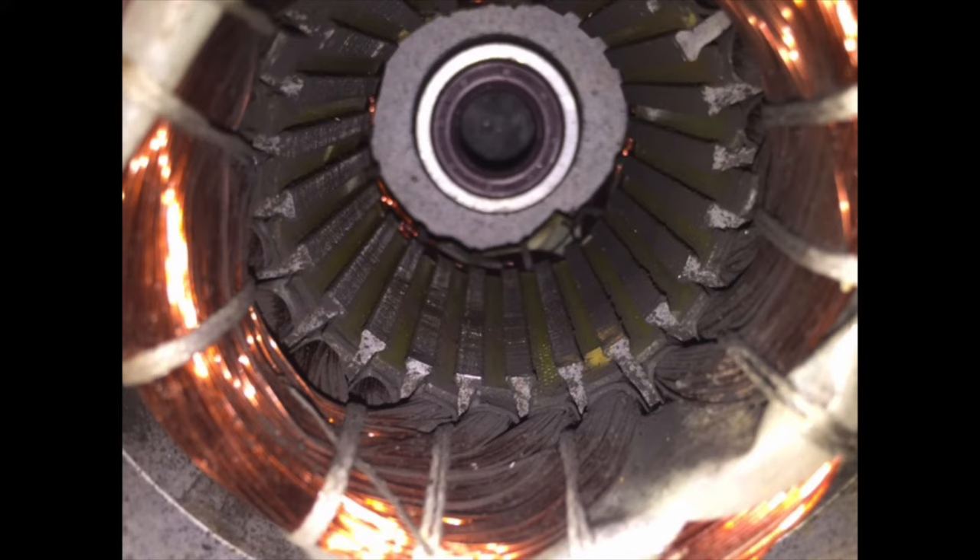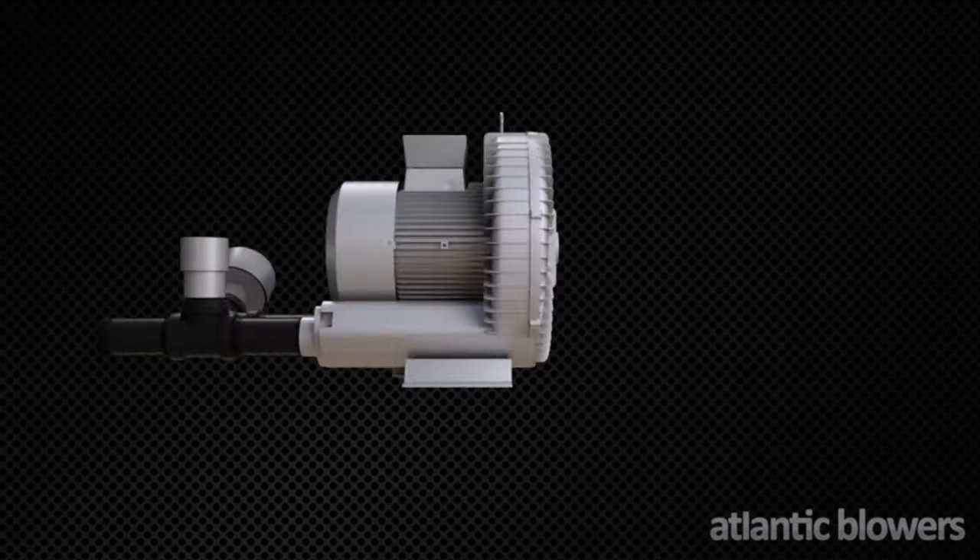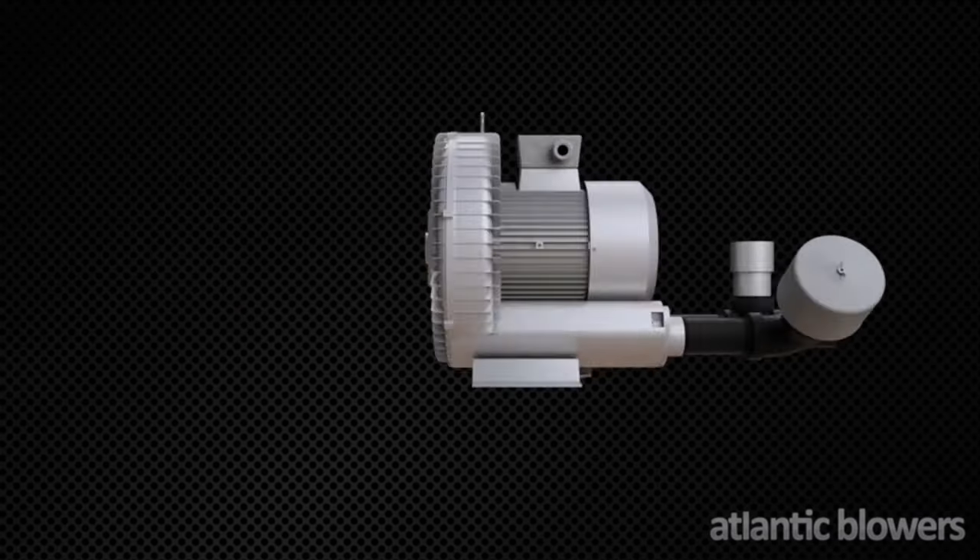A simple installation of a relief valve with proper calibration can prevent unwanted and unnecessary blower replacements, saving you time and money. We firmly believe that our kits will ensure your blower runs at peak performance. We stand behind them 100%, which is why we extend the warranty to 18 months.